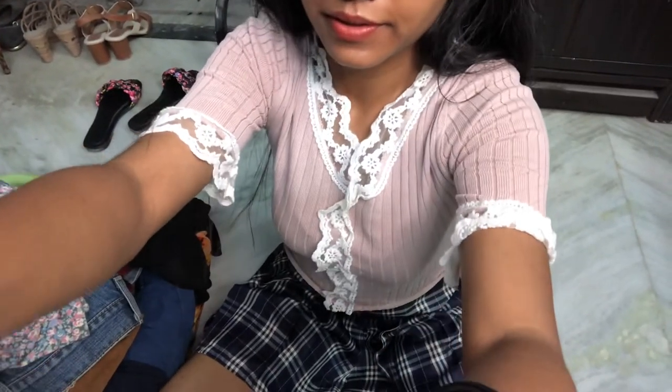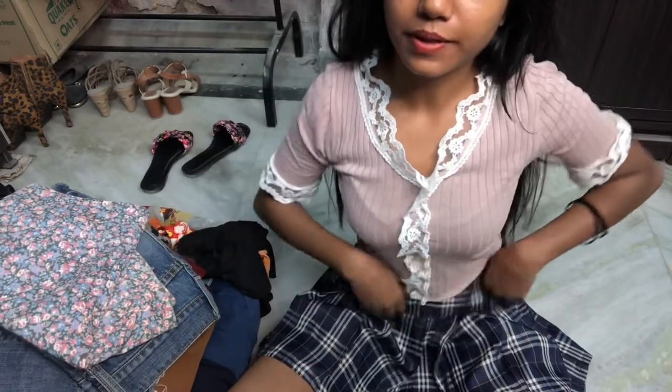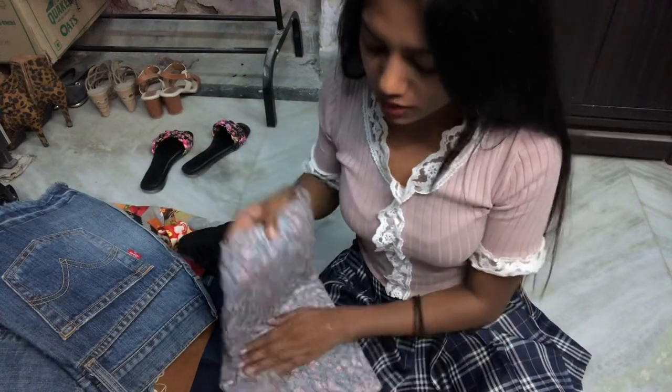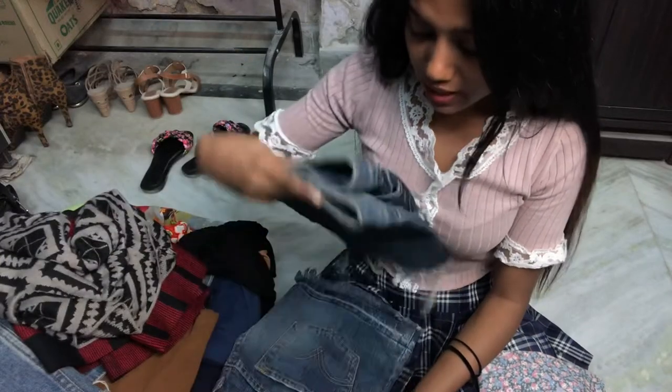I'll make the camera a little taller so you can see me better. Okay, let's get started! I'm gonna keep the nice skirts on one side and the ones which are not really nice on the other side. These are like my favorite skirts — like denim skirts — and I love them.